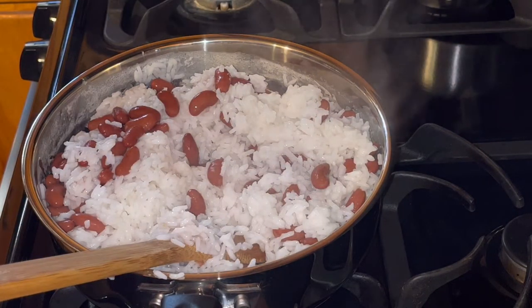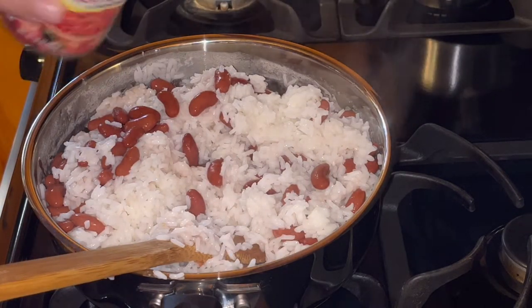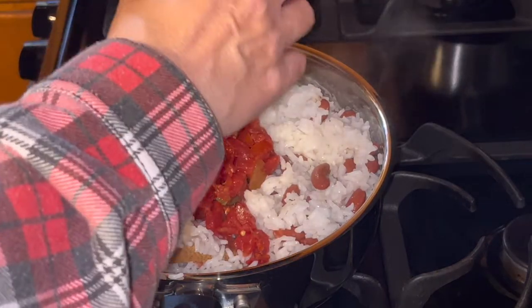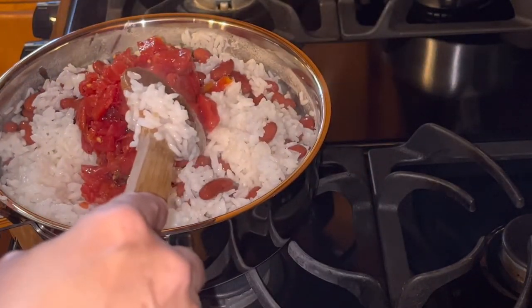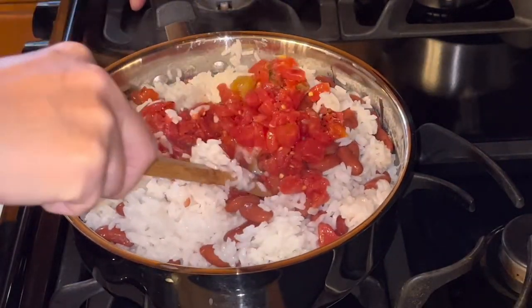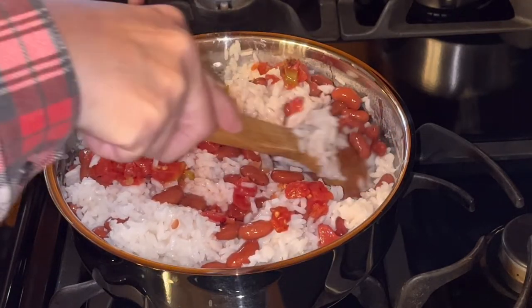Then I'm going to add a can of Rotel. This one just happens to be a fire roasted. You can add whatever one you want, and I'm going to mix that in. I'm going to turn my pan around here so I can hold the handle. I almost got too much rice for this pan.